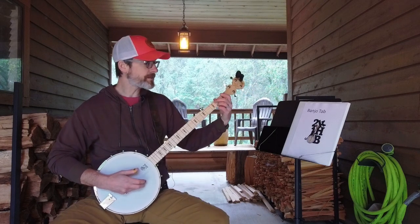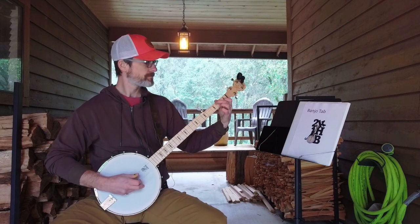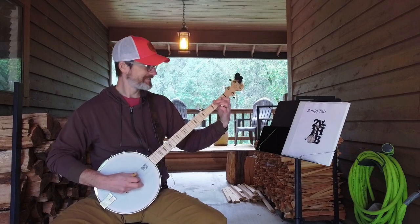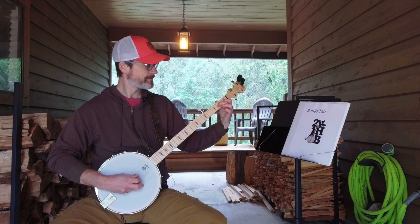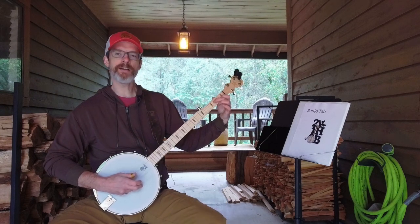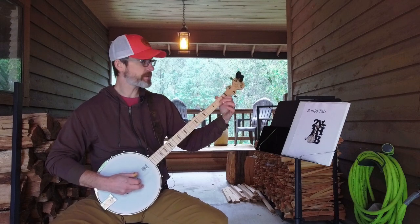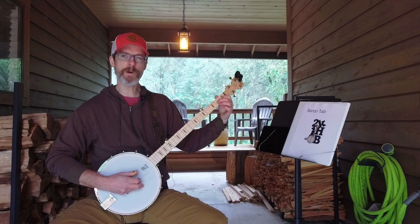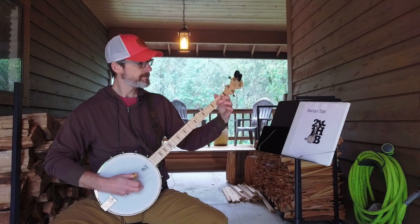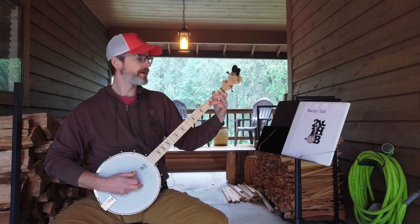In addition to that, for Wagon Wheel there's a section where the ring finger just hasn't been getting down behind the fret, so I've been focusing on keeping the finger right behind the fret. That also applies to a lot of songs that require stretches, including Man of Constant Sorrow — really working on getting that finger stretched and placed correctly behind the fret.